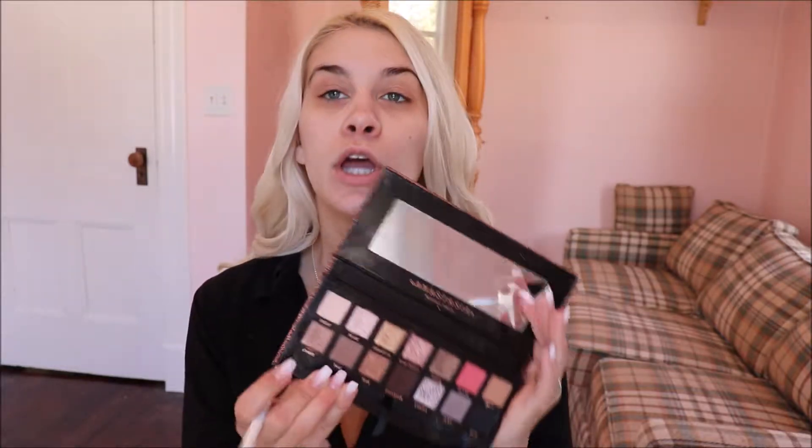What I'm gonna do first is my eye makeup, so that way if I have any fallout or anything like that I can go ahead and dust that away. What I'm gonna do is take a big fluffy brush and I'm just gonna take that shade right there called Fresh and put this all over my lid.